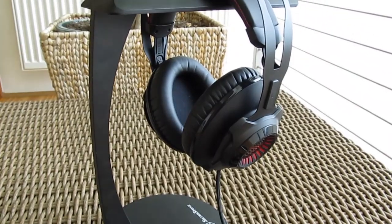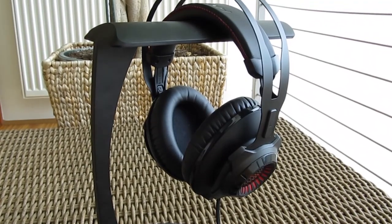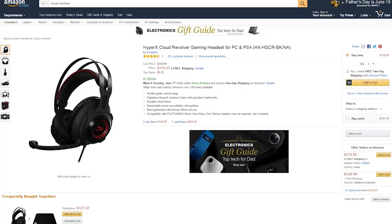Considering that it doesn't have any extra features like the option to use USB as another type of connection or 7.1 virtual audio channel support, it's hard to justify the $120 price tag of the Revolver when we talk about gaming headsets, and especially when compared to the Cloud 2 model.